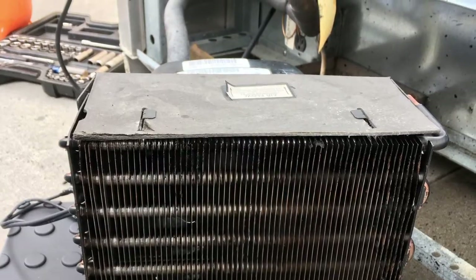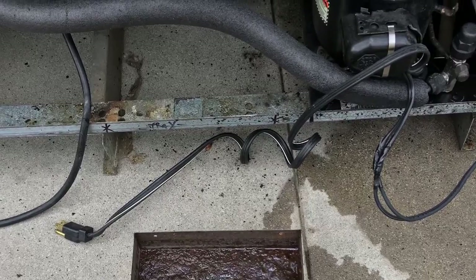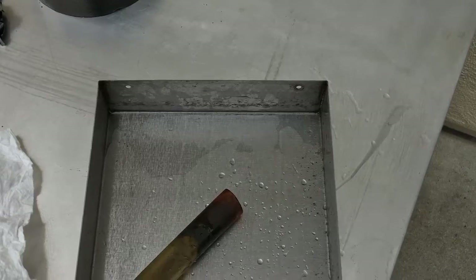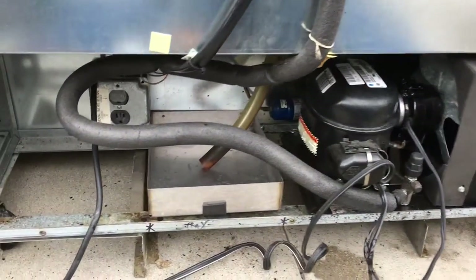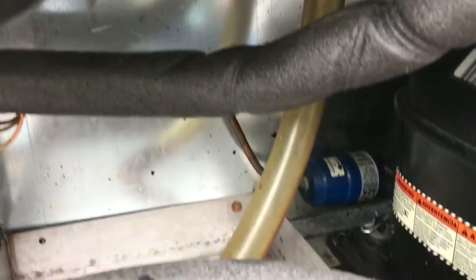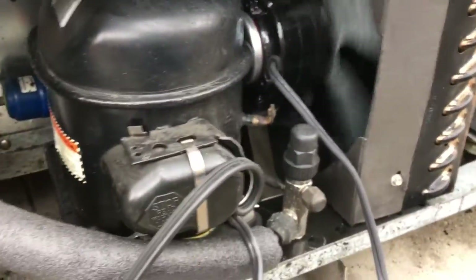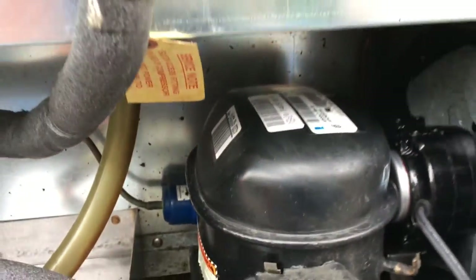This is showing the dirty condensate drain pan that I removed. This is showing the condensate drain pan after I cleaned it up with hot water and soap. This is showing the condensate drain pan installed back into the unit, and just general checking that the condenser fan motor doesn't hit the paper shroud.